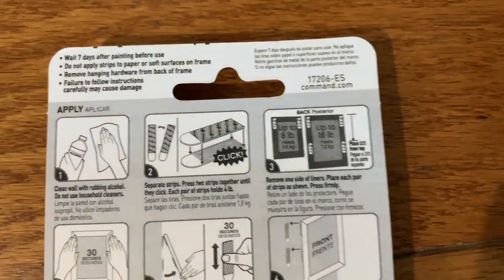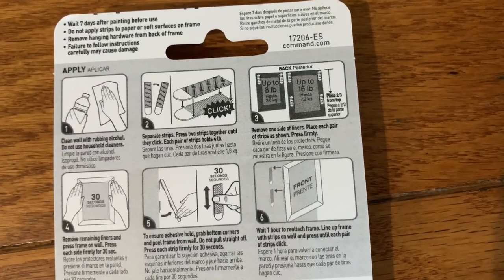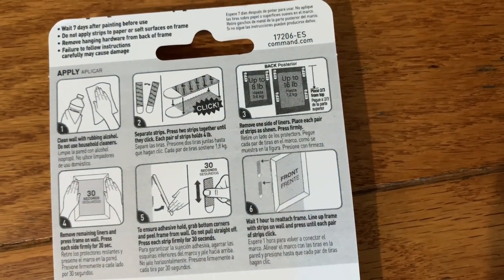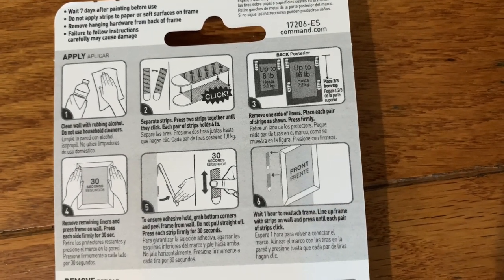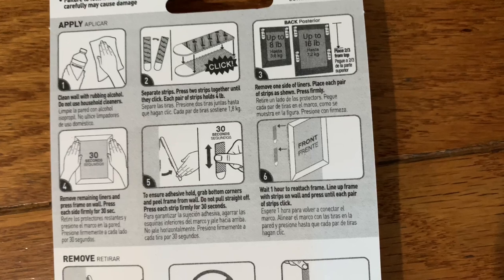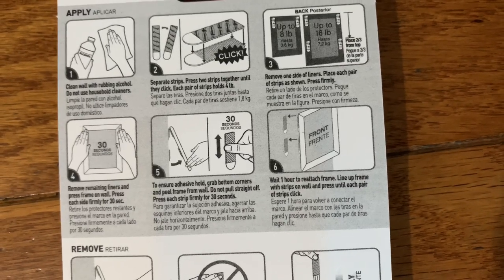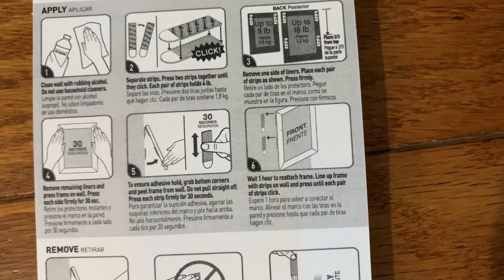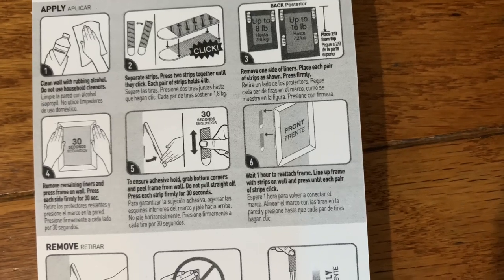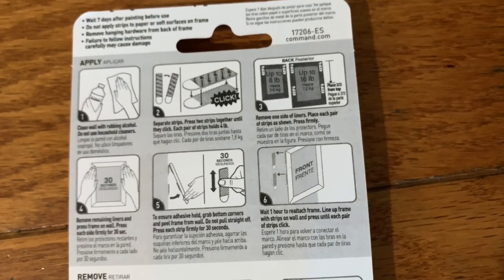First you have to clean your drywall and then just follow the instructions. When you hang it, press each piece for 30 seconds to ensure the adhesive holds. Step five: pull the bottom and press the two pieces for 30 seconds. Step six: wait one hour before reattaching the frame. Make sure they line up nicely and evenly.